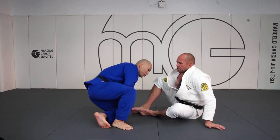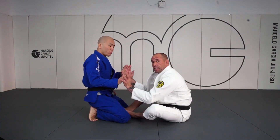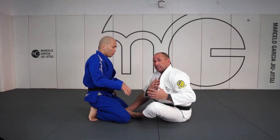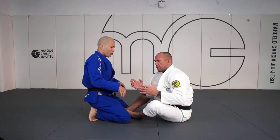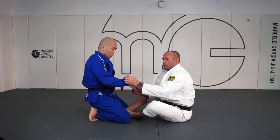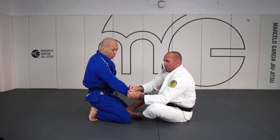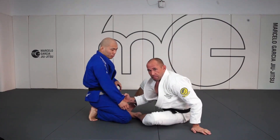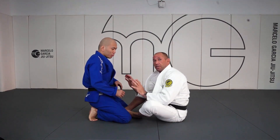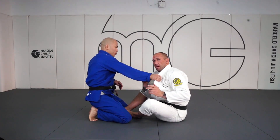So if my opponent's on his knees and we're playing in this kind of seated guard position and I decide I want to play a collar sleeve guard, I'm looking for one arm and I'm going to look to get a double grip on this arm. Many times this is going to come because my opponent's going to be reaching for me with that arm, and I can either intercept or he'll grab and make a grip.